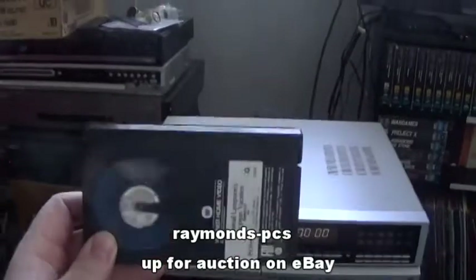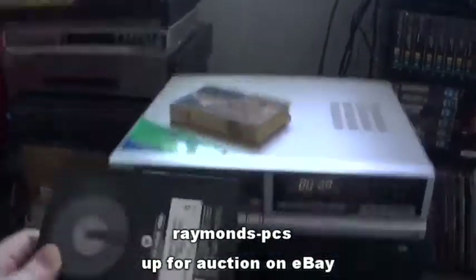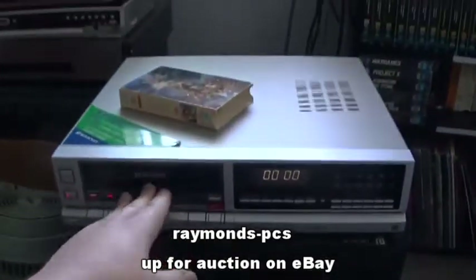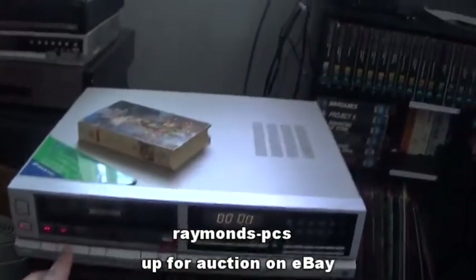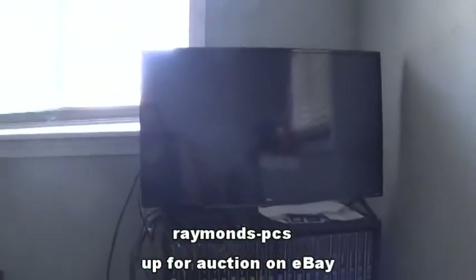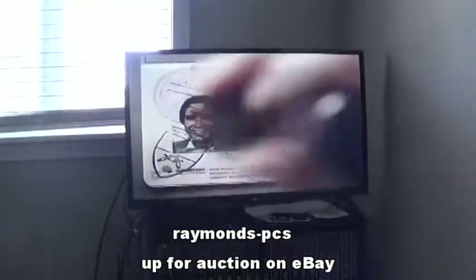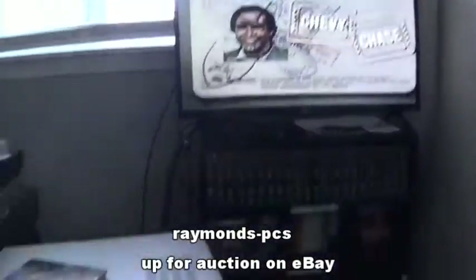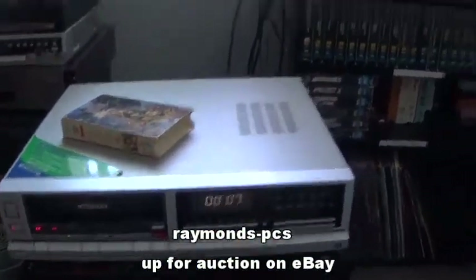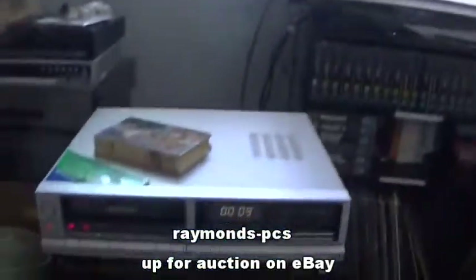So this is a factory tape, and we'll go ahead and put it in. Now if we play, we'll look at the TV. And there we go — you can see that it is working and you can see the counter. So let's do picture search.